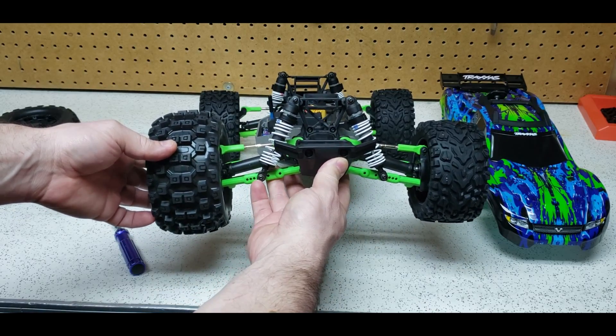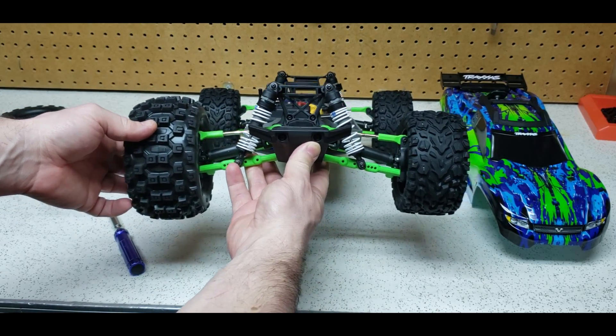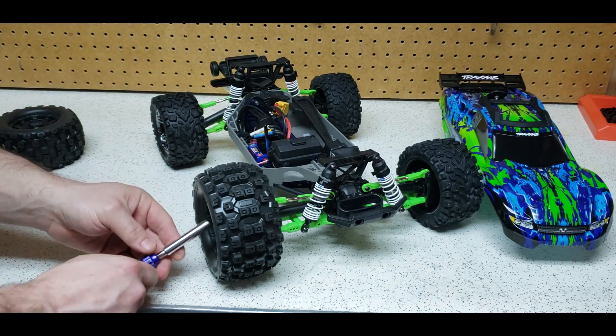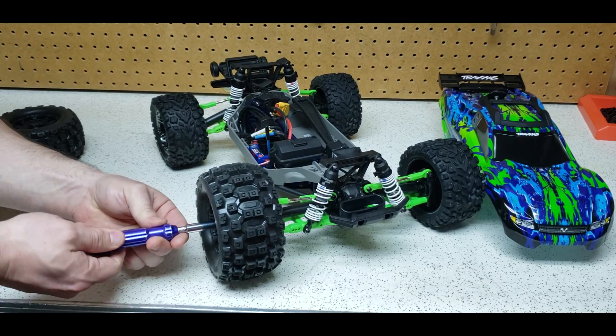So we're just going to go with the long hub. Hopefully that's coming across on camera the way I want it to. Guys, it's maybe not even a quarter of an inch of extra length, but I think that's going to be just perfect for this because, like I said, there is a little bit more tire there.